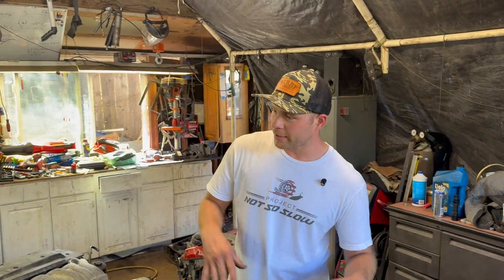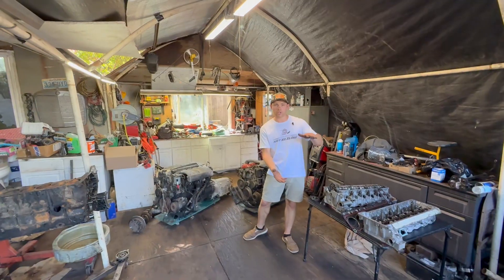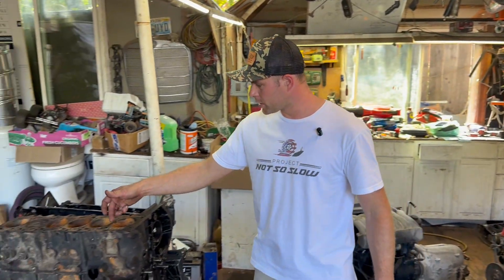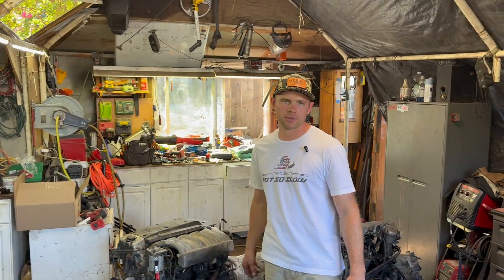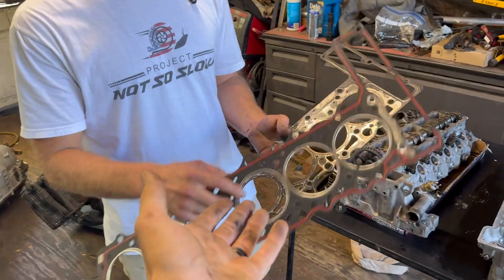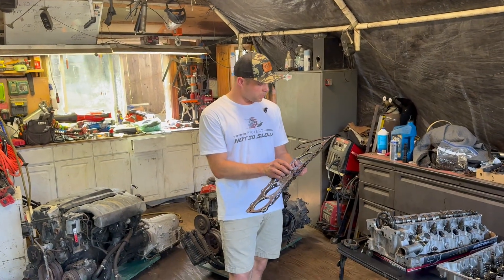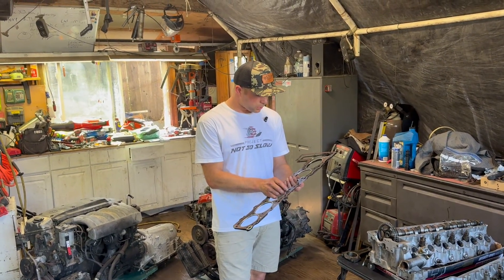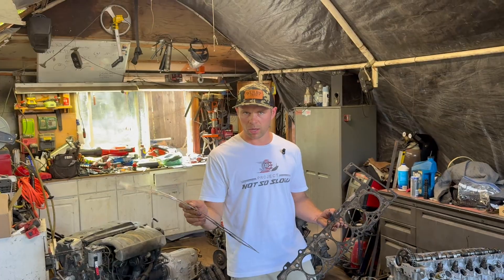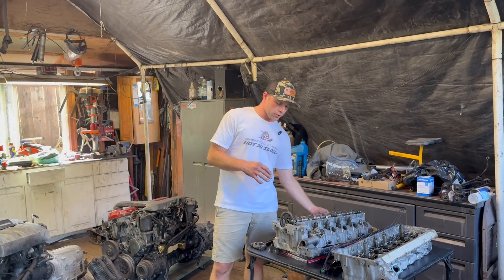So pretty much in conclusion, the main difference between the 603 and a 606 is the cylinder head. Everything from the block down is very, very similar — just the coolant passages and some small minor differences like the oil squirters, some extra oil passages, and different cooling gaps really.